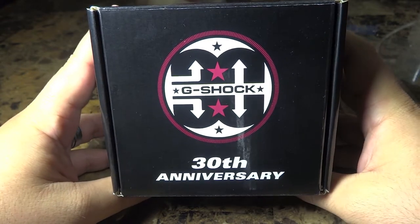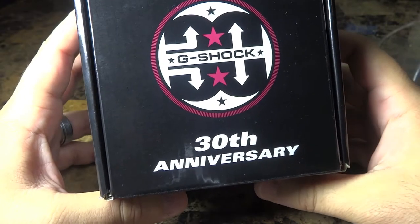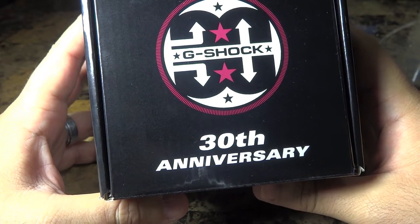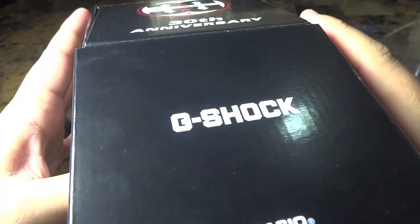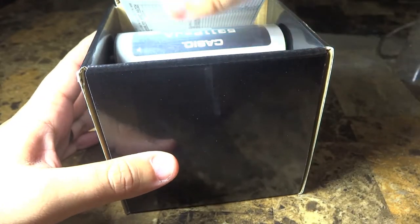Before I start, I want to say that for me to obtain this wasn't easy — I had to definitely save up a few pennies, and I guess it shows my dedication to the brand. Without further ado, let's just open it up, pop a top like Mike835 can, and see what we have here.